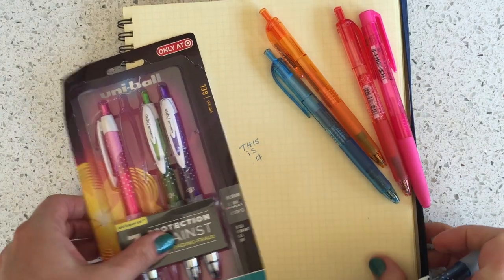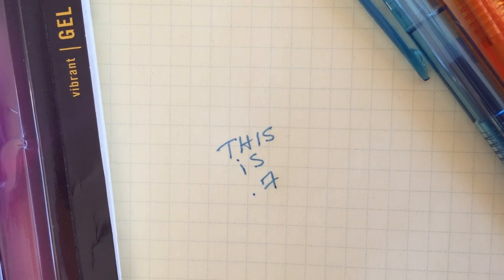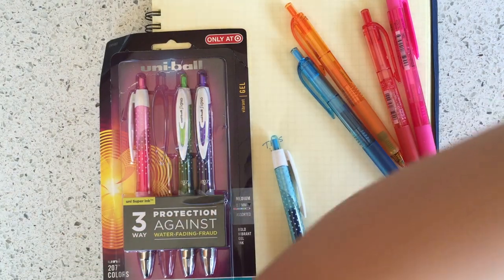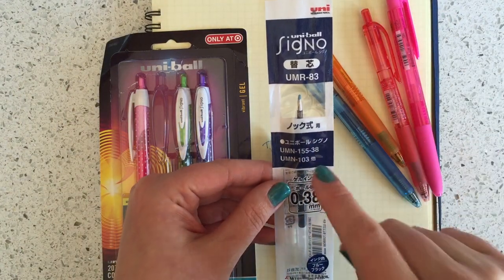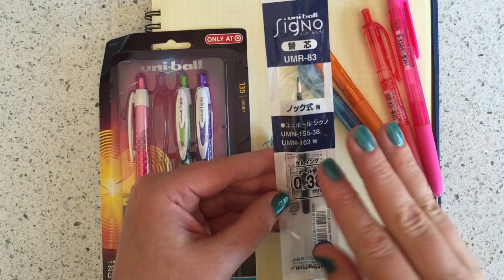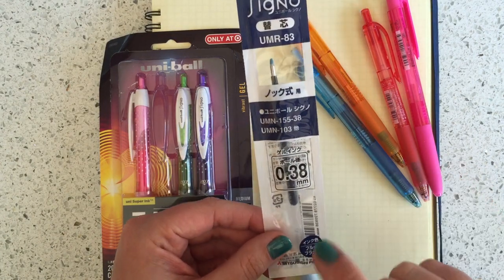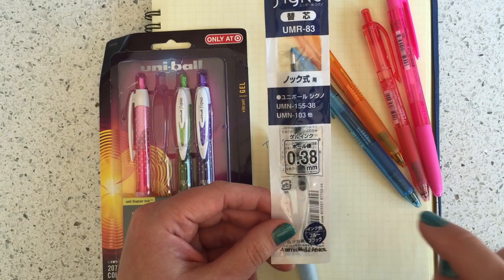Let me show you how thick this ink is. What you can do — which I think is so cool — is use any of the Signo RT click-top refills. They come in a range of sizes, but I really like the 0.38.